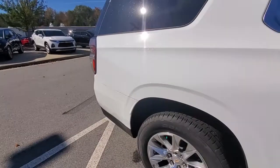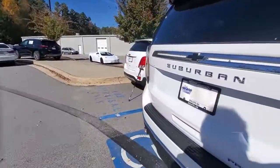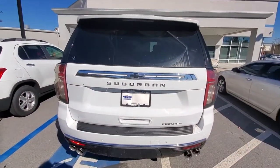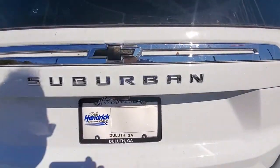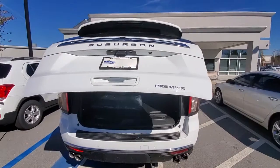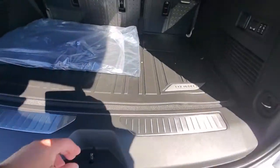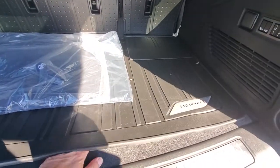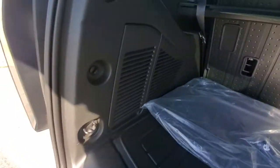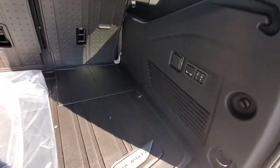Going around to the back — this is the back of the Suburban, it's very pretty. Go ahead and open up the tailgate — it's a powered tailgate. Here you can see the premium floor mats. You got storage underneath as well, tie downs, and a privacy screen that you can pull over if you need.